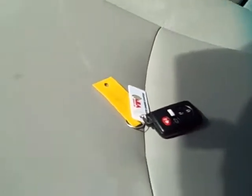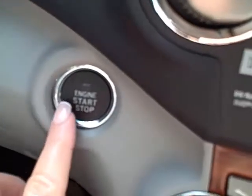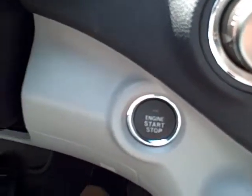It does have what we call a smart key, and that's what that is right there. As long as you have that key in your purse or in your pocket, you don't ever have to use it to start the vehicle. All you do is just simply get in, this little button that's right here, put your foot on the brake, push it, and it will start.